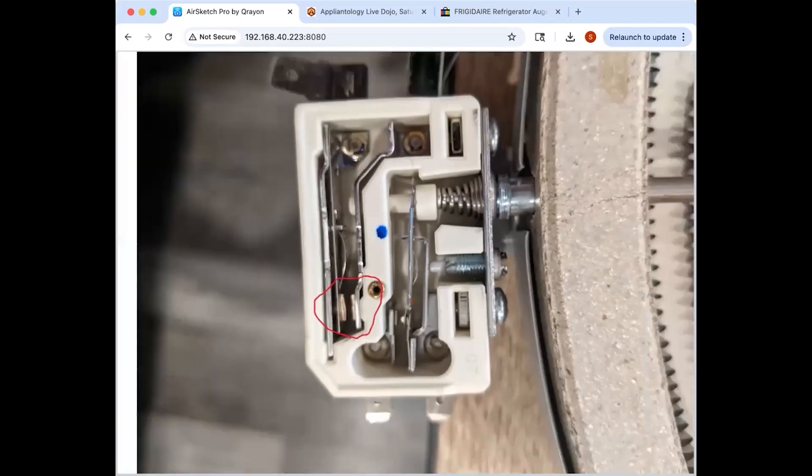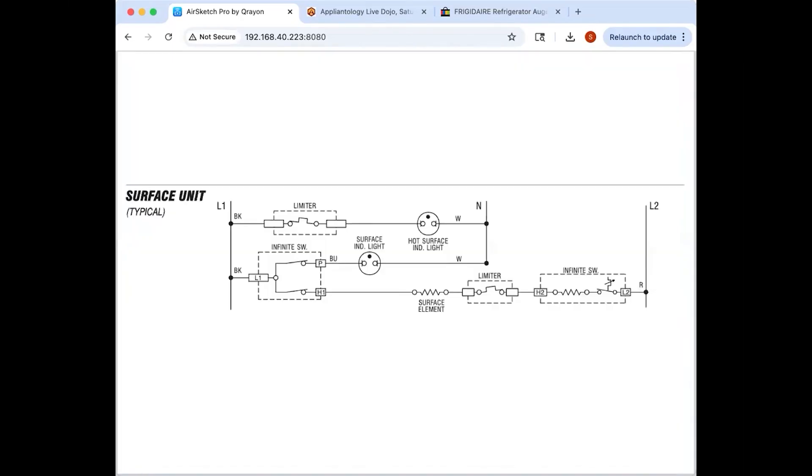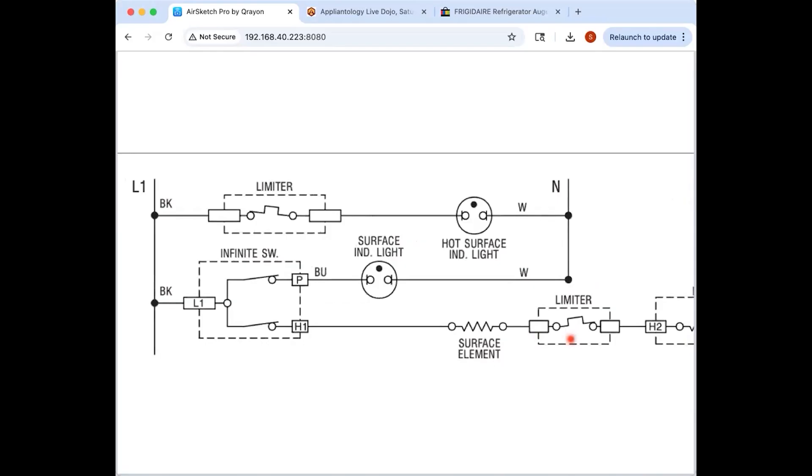Inside the element you've got two switches: one normally closed and one normally open. Here's a strip circuit schematic that shows why. There are slight variations between implementations, especially single vs dual burner infinite switches, but the principle is the same. You've got L1 to H1 to supply line to the element, the limiter drawn in, and then the other side of the infinite switch with your bimetal and bias heater. The limiters are part of the surface element — not part of the infinite switch.